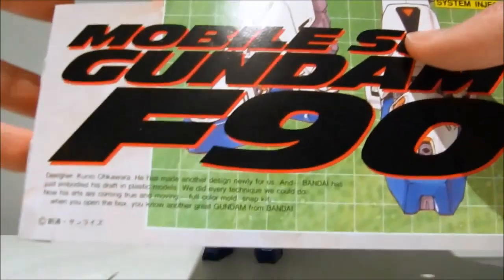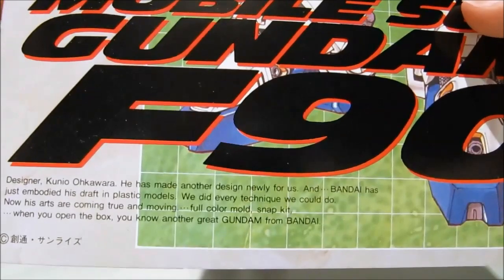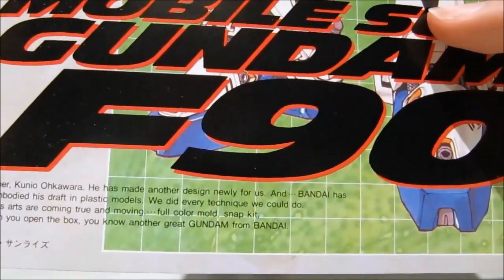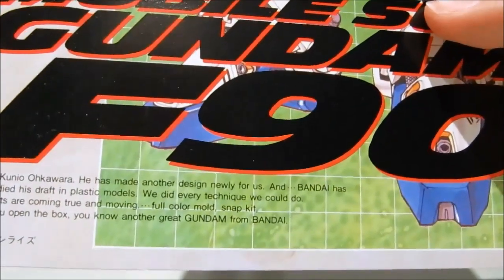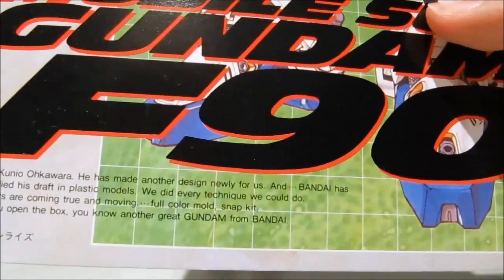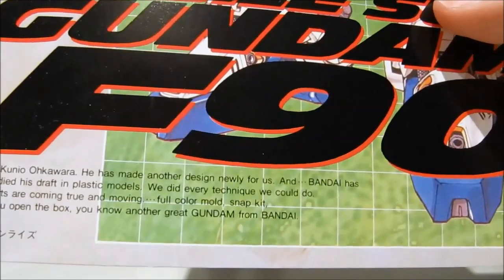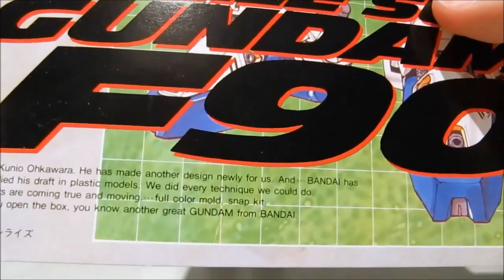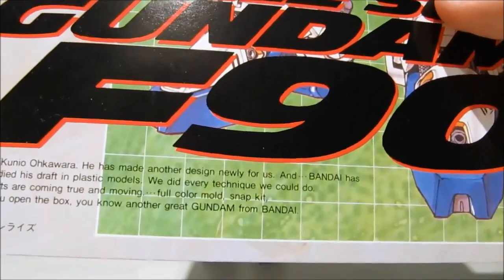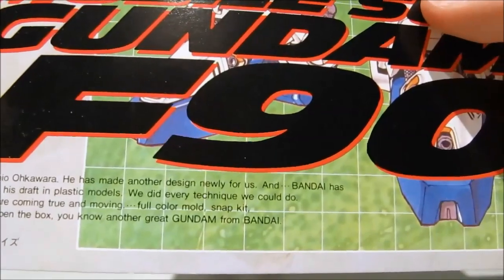I love the text down here: 'Designer Kunio Okawara has made another design newly for us. Bandai has just invited his draft in plastic models. We did every technique we could do. Now his arts are coming true and moving. Full color mold. Snap kit. When you open the box, you know another great Gundam from Bandai.'